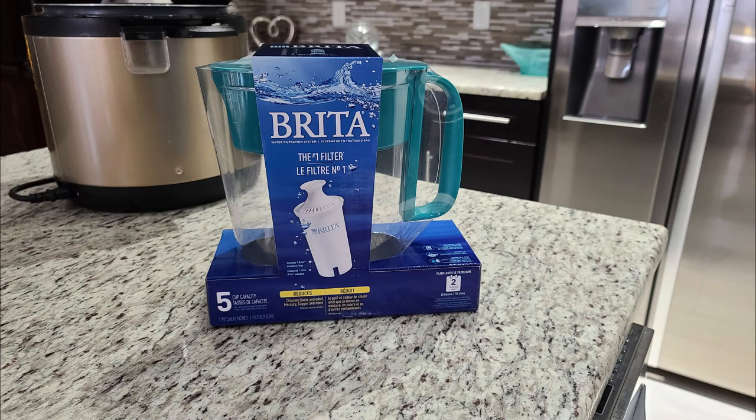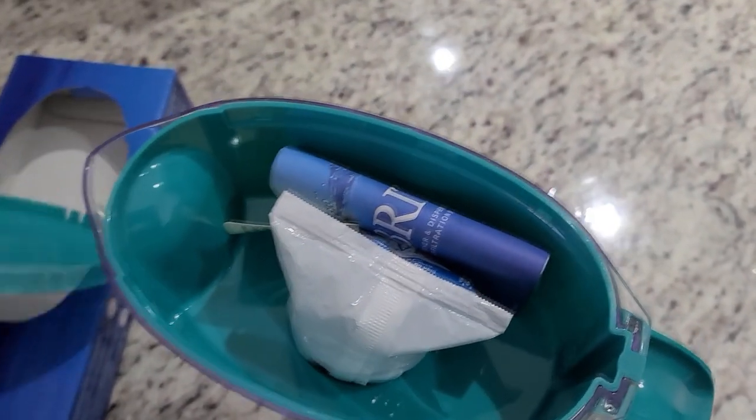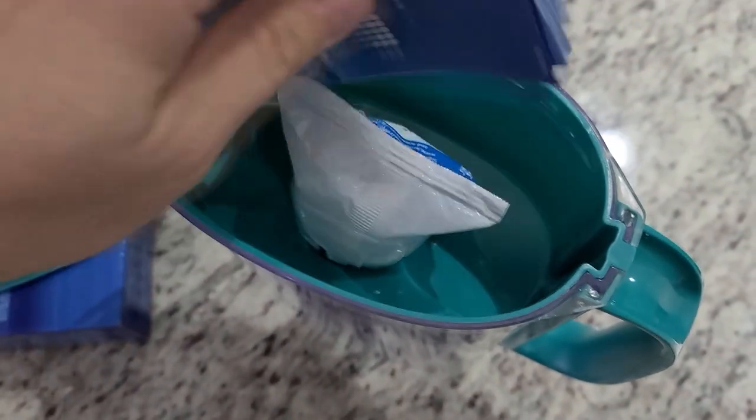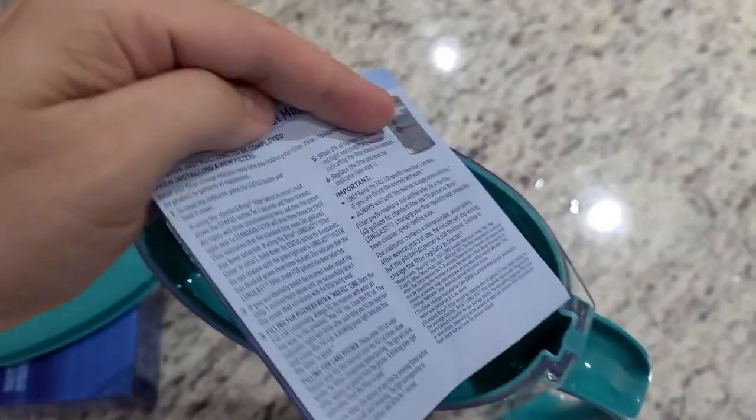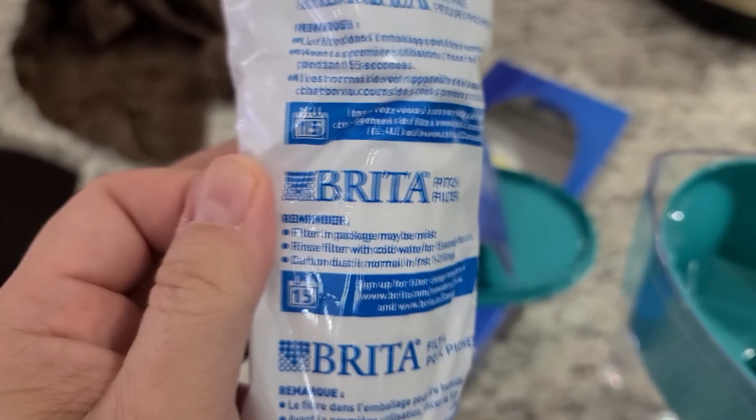We've been using ZeroWater for about six or seven years now, and we've read about this Brita thing. Some people told us it tastes a little better and removes heavy metals like lead and chromium. Supposedly it leaves a lot of the other stuff in — not sure how that works, but it seems like pretty amazing technology.